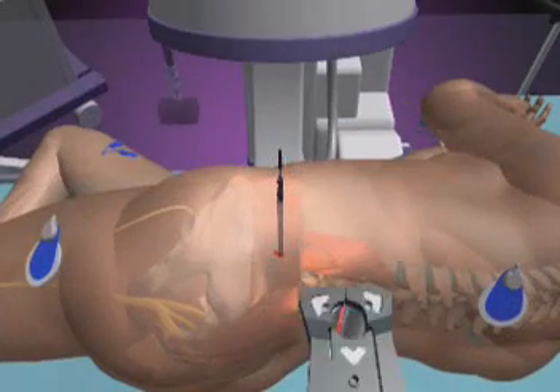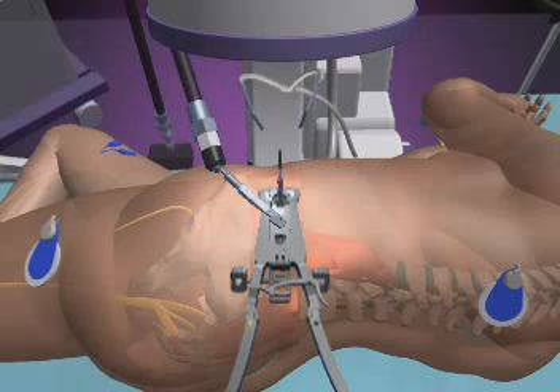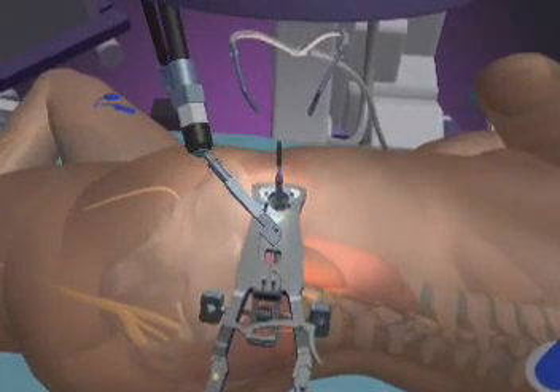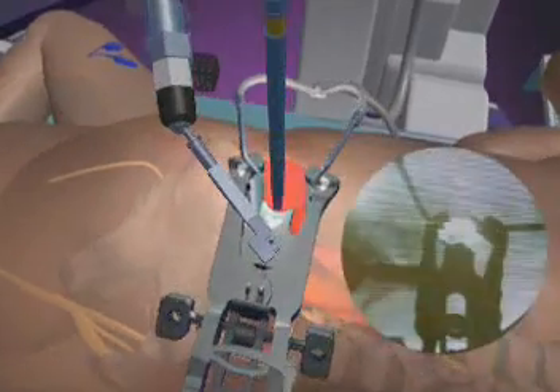Once the tubes are in place, a tissue retractor called the maxis retractor is advanced over them, locked to the surgical table, and held open to provide lighted visibility and instrument access to the disc space.